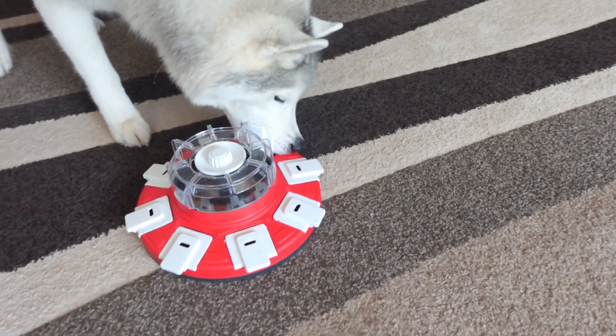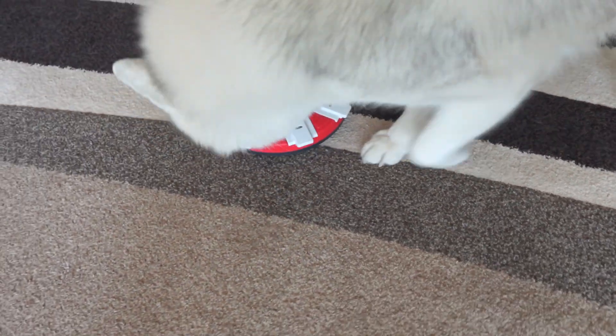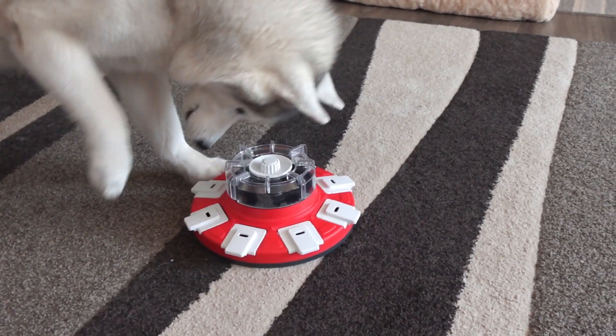Sometimes this can take your dogs a little bit of time to figure out, but you can go ahead and show them where the food is and show them how to open the door if they're having a hard time. Once they watch you do it a few times, they're going to figure it out pretty quick.